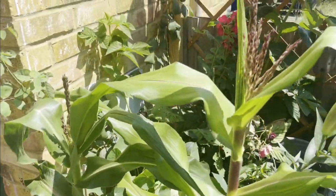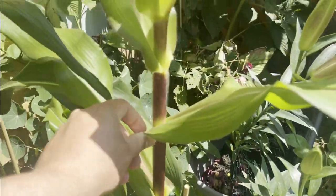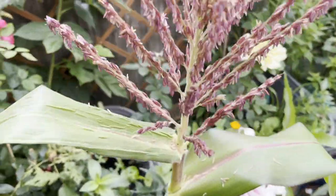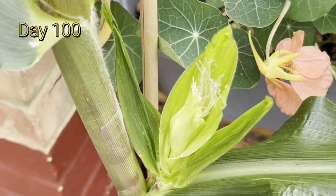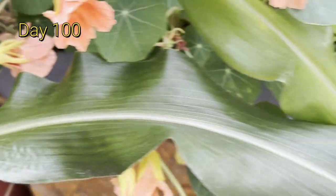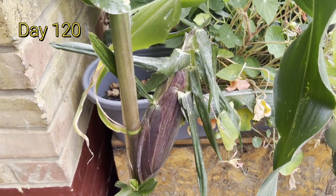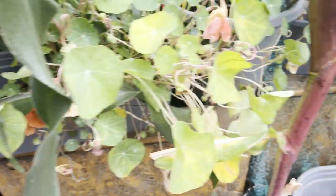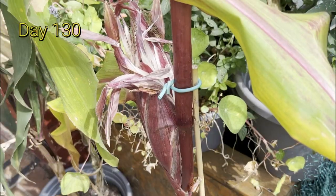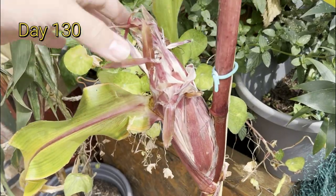When I took these plants out, their roots were just coiled round and round, so they need a lot of room for their roots, but it was still so easy to grow — it was shocking. Those hairs on top are actually the structures to pollinate them; they need to make contact with the hairs inside the cobs. You see those little white strands — when they get pollinated, each strand leads to a kernel, so there are around 800 hairs and they all need to touch the pollen.